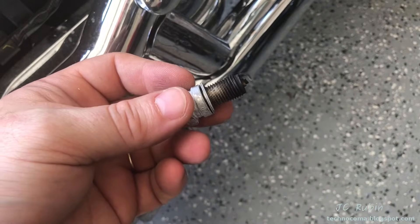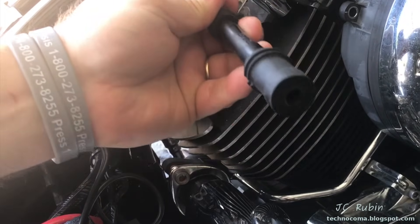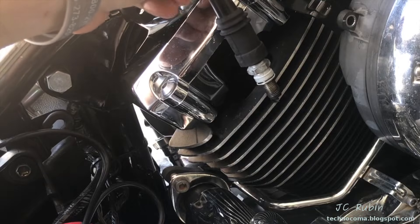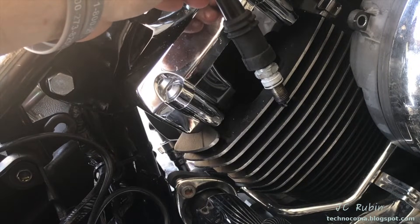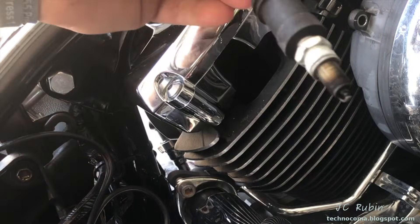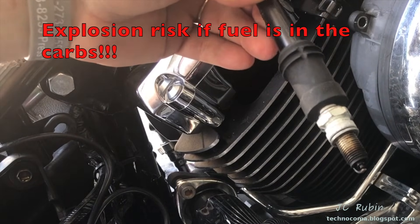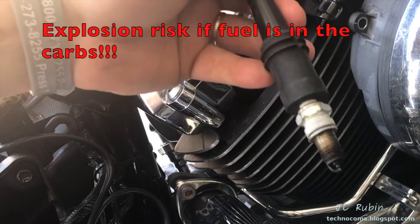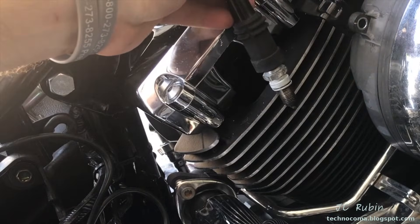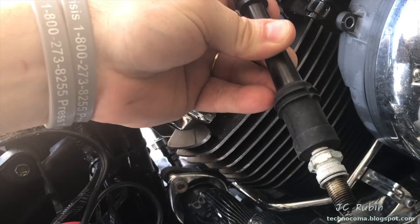There is another thing you can do. Instead of using the gap tool I recommended, the plugs themselves can be checked by plugging them into the cable and grounding the negative portion of the plug against the cooling fin, then repeating the test — you can watch the spark jump across the plug. I caution you that if you want to do this, you do so at your own risk.